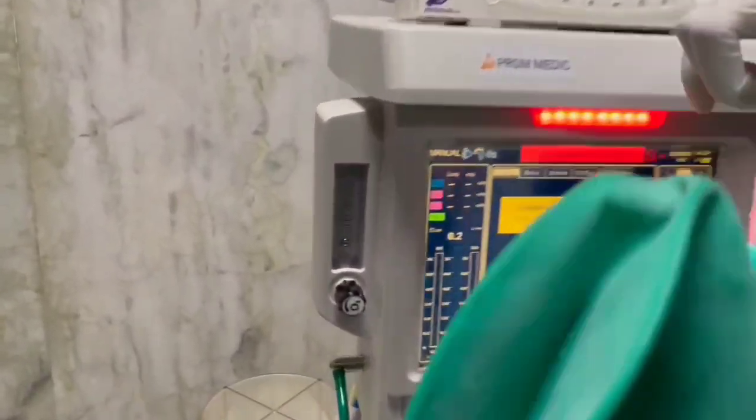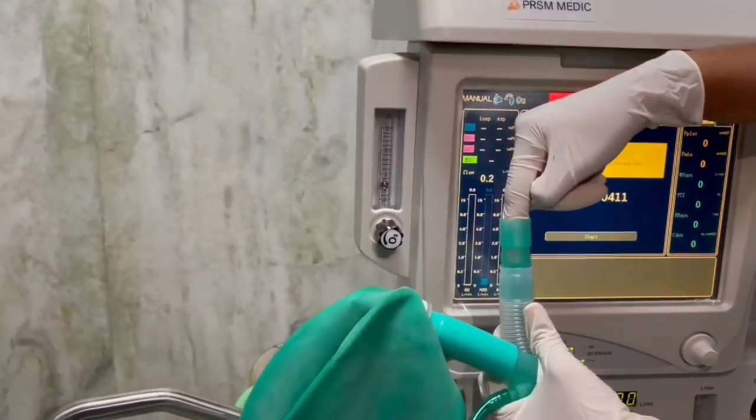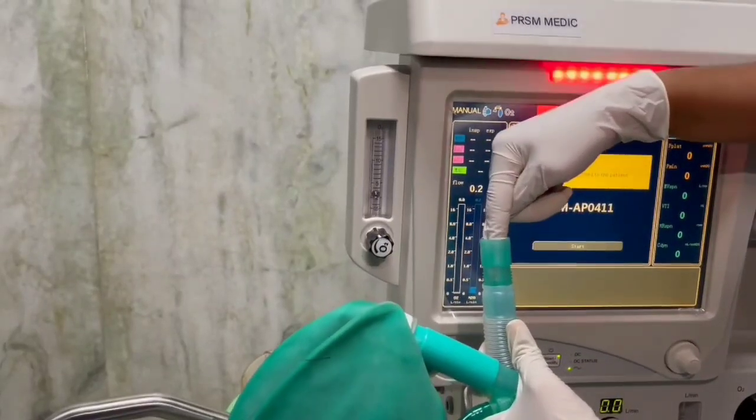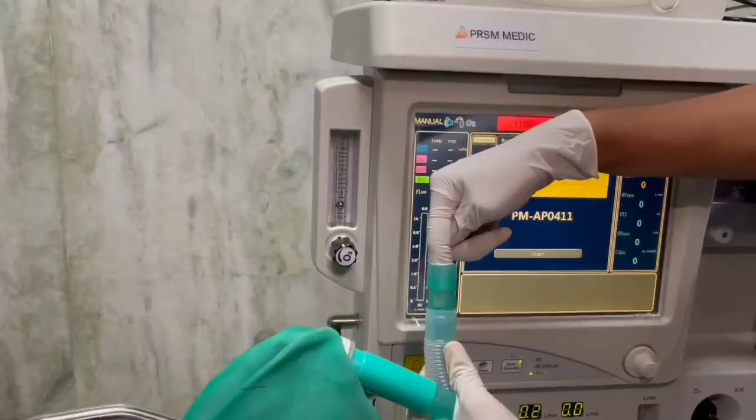Observe the rotameter bobbin. We observe a descent of the bobbin due to back pressure. On removal of the finger, the bobbin then ascends back to its original position.